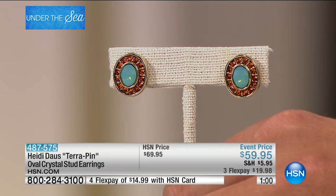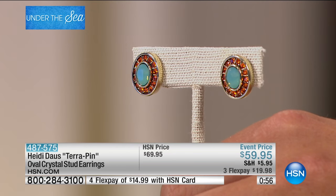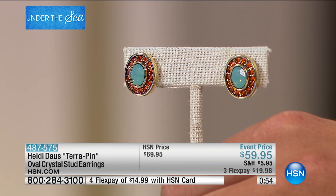A perfect little button, little oval earring — in the center is a Pacific blue opal from Swarovski crystal, and then of course those tangerine beautiful crystals that surround it.